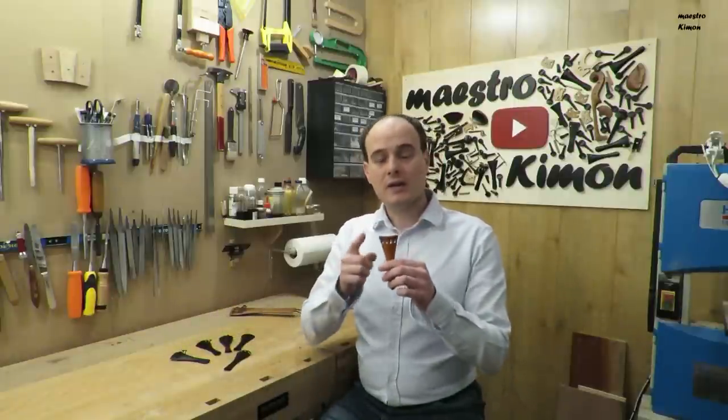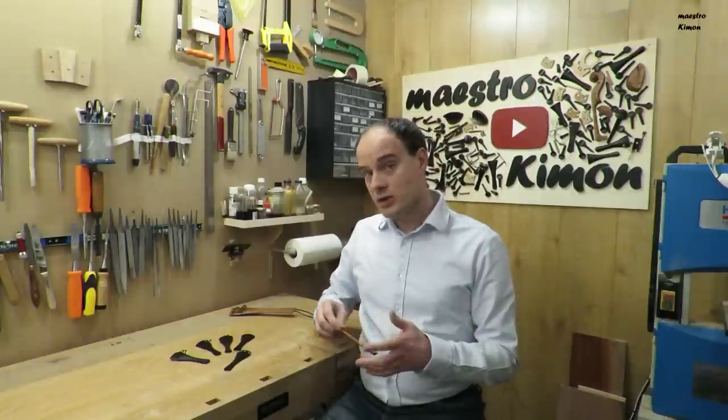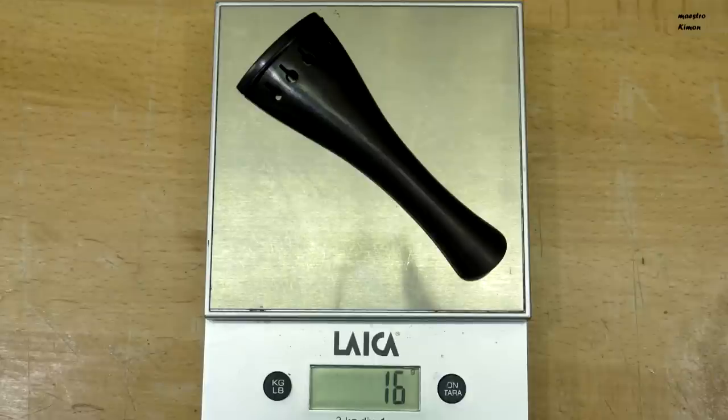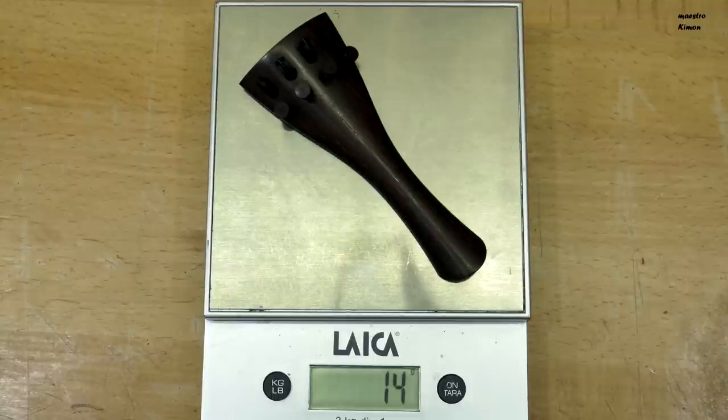The fine tuners also affect the sound as they add weight closer to the bridge and make the distance between the bridge and the tailpiece smaller. You can find fine tuners from titanium or steel — the steel ones are of course heavier. Using only one fine tuner for the E string has almost no effect on the sound. If you need four fine tuners for all the strings, it's better to use either a wooden tailpiece with fine tuners incorporated or a synthetic one. As you see, this ebony tailpiece without fine tuners is heavier than an ebony tailpiece with two incorporated fine tuners, or even a rosewood one with four incorporated fine tuners.